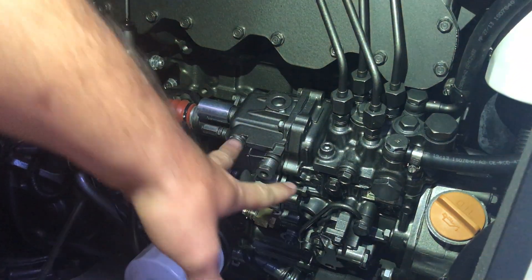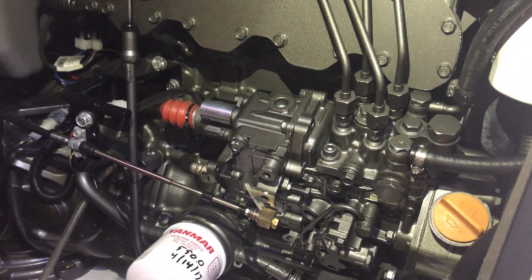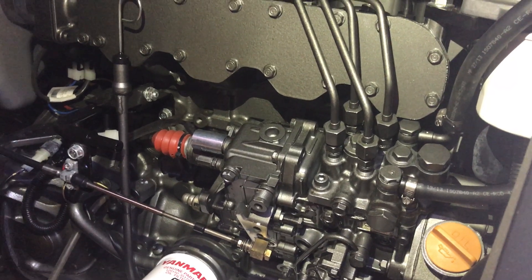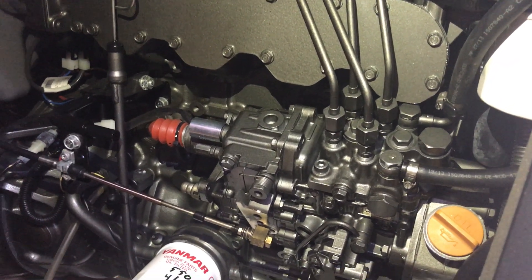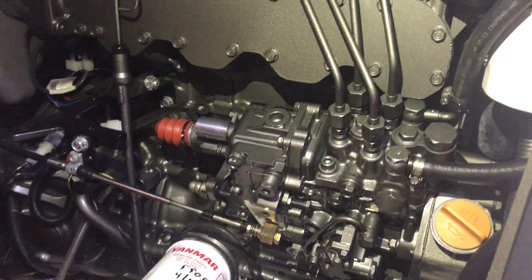This whole thing is the fuel pump. There's nothing a home mechanic is really going to do with that — that is a professional job. Most mechanics can't even do much about it; all they can do is remove it, put it back in, and adjust the timing on it.